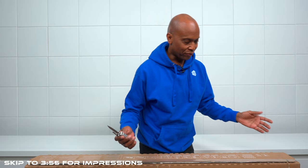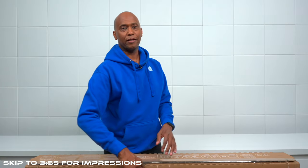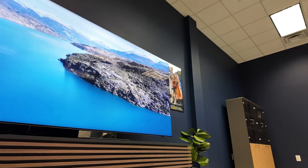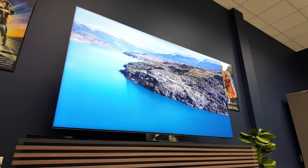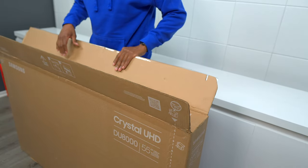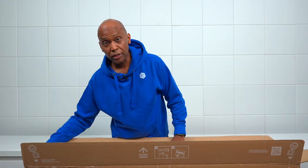So the DU8000 — who is this TV for? Well, if you're a Samsung fan and you're looking to save some money and not go all the way over to the higher-end 900D or anything like that, this TV might be perfect for you. It does have some great features to offer, and if you're a Samsung fan, it's at a pretty good price as well.